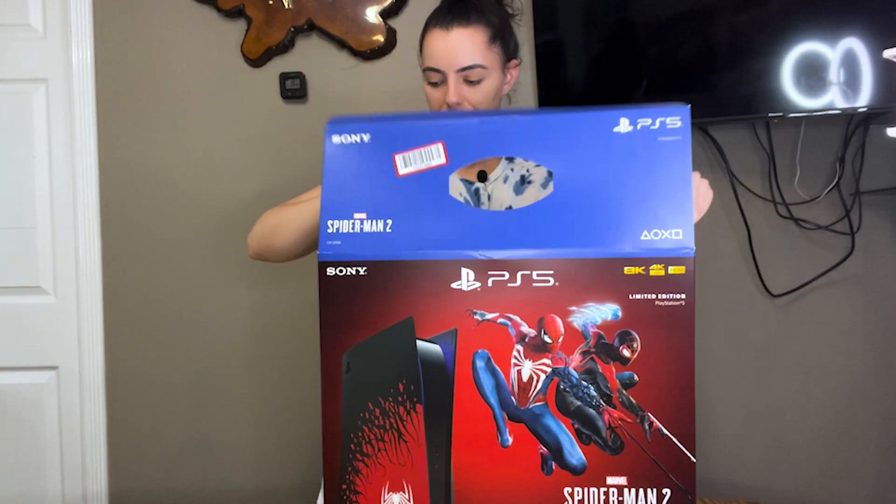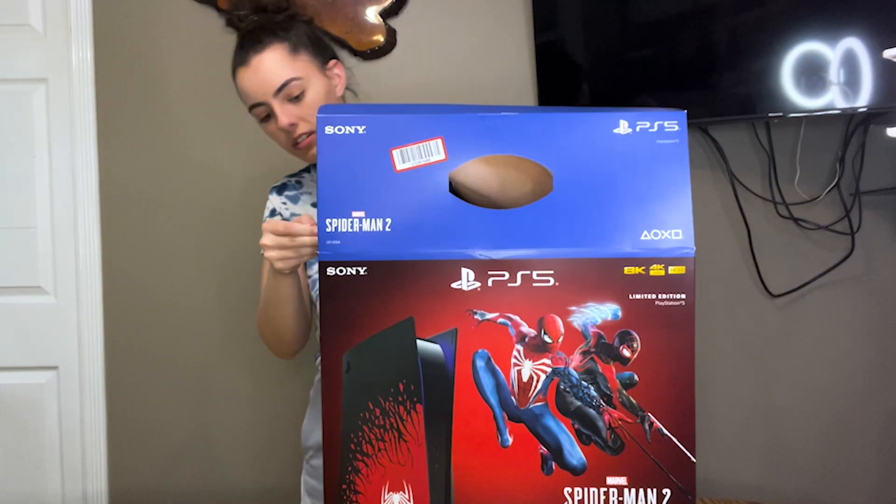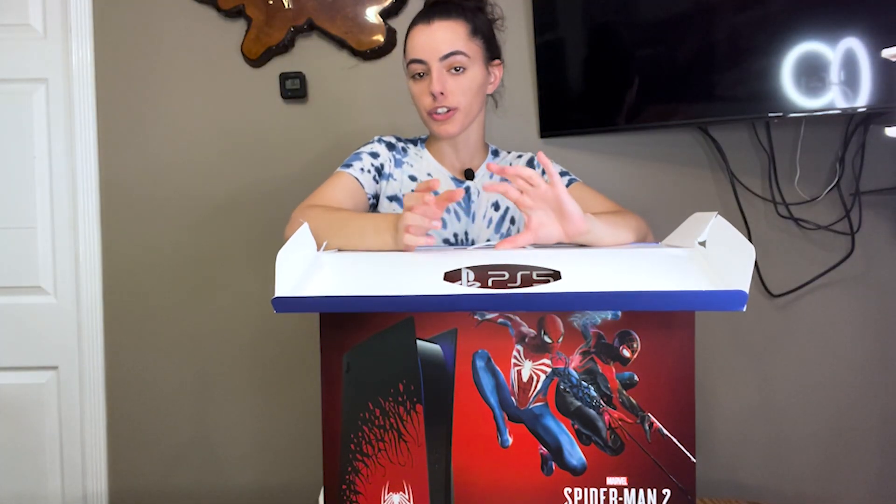Let's get into it. Let me get my handy dandy Swiss Army knife here. It cuts like butter — it's so fancy. You may be wondering where I am. Well, I'm in my kitchen right now because this is a big table and I'm home alone, so this is the perfect opportunity to use this table to unbox this, and I have the space for it right here.